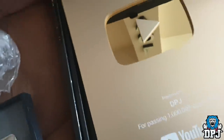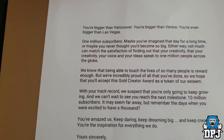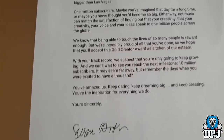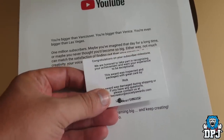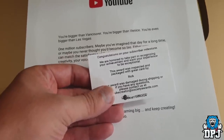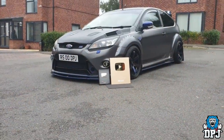So what does it say here? 'You're bigger than Vancouver, you're bigger than Venice, you're bigger than Las Vegas — 1 million subscribers.' Maybe if you imagine the day for a long time... that is true, I imagined this day for a long, long time. I never thought it would ever happen. 'Congratulations on your subscriber milestone — we are honored to take part in recognizing your achievement. This award was inspected and packaged with great care by Rick.' Oh, thank you Rick! One million subs — wow!